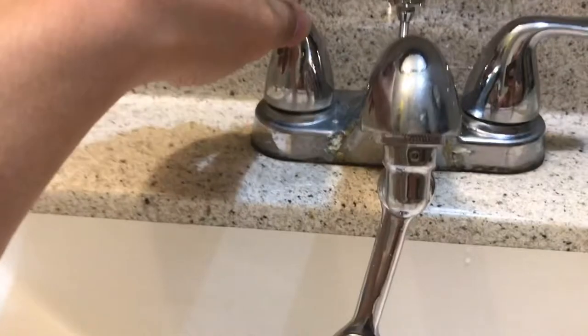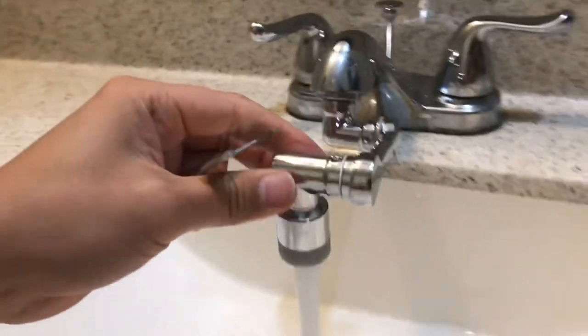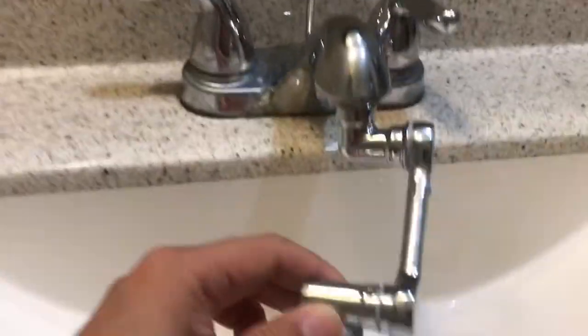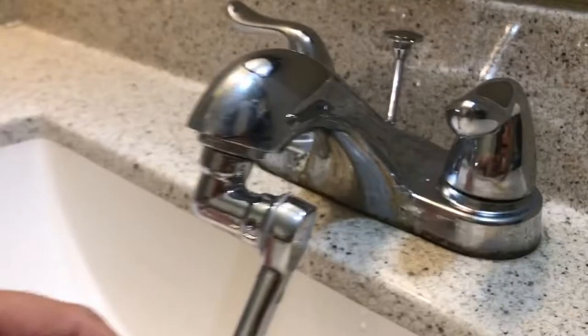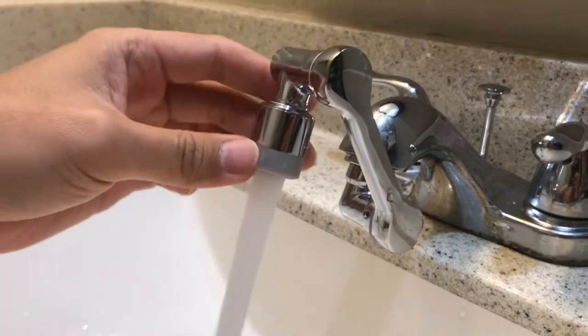Then check the water. As you can see right here, I got no leak at all, and I'm still able to move my arm freely without any leak. As you can see — no leak. Really strong water flow.